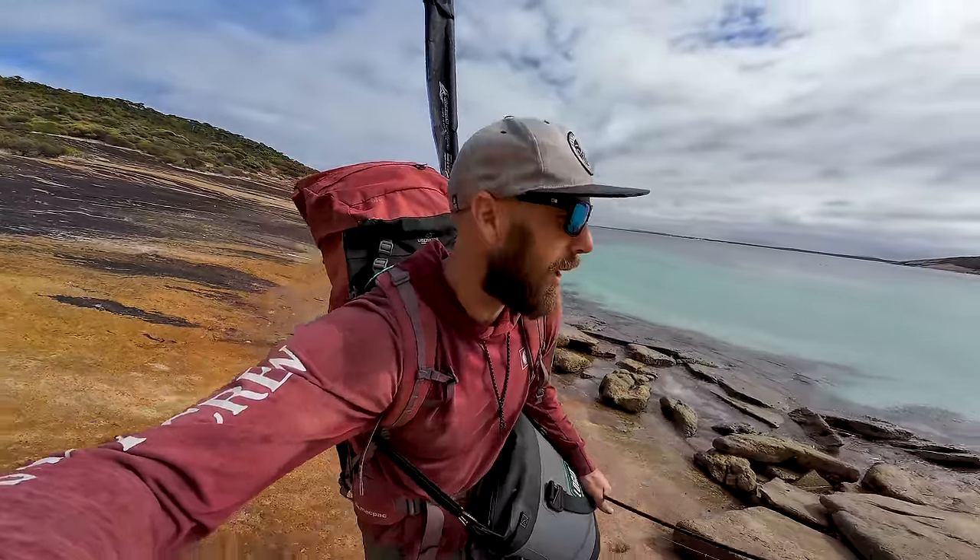Alright, that's it for this trip. I didn't catch anything this morning but got a good couple of KGs yesterday and some squid on sunset — happy with that. Thanks for watching. We'll see you guys on the next one. Don't forget to give the video a like and subscribe if you enjoyed it. Cheers and see you next time.